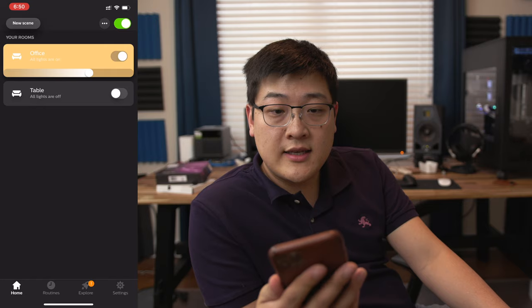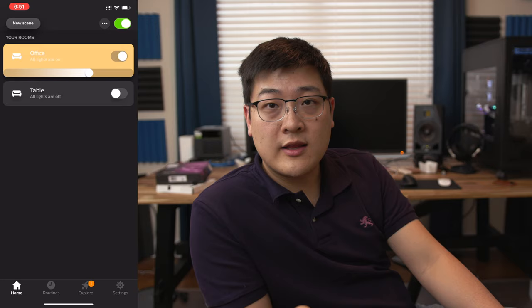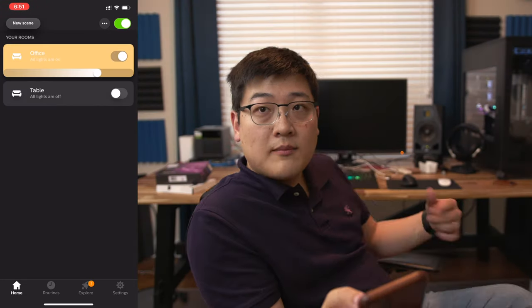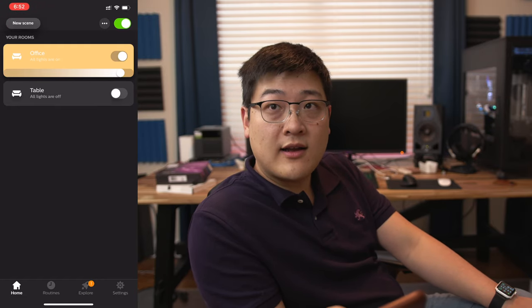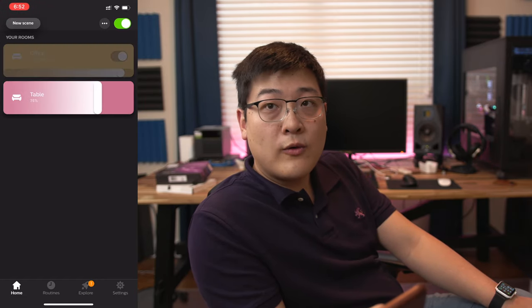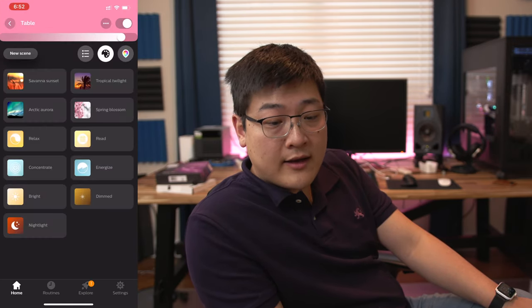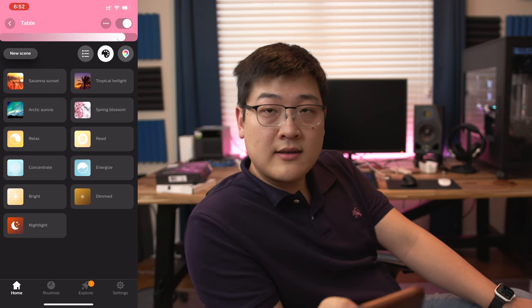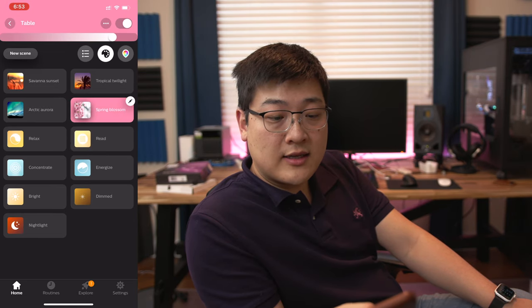As you can see here, I already installed and set it up as my office, so I can change the brightness, change the temperature, and turn it on or off. Below that, I have a setting called Table, and as you can see, I can toggle it on or off or change the brightness by just using the slider. From there, I can also go to the presets on the scenes where I can change the scene by just the click of a button.